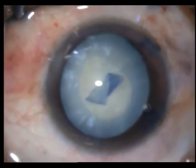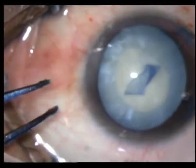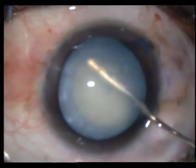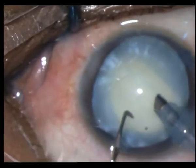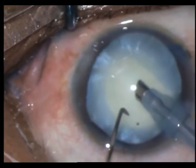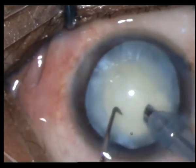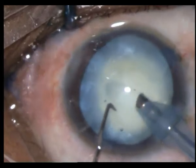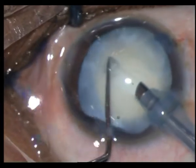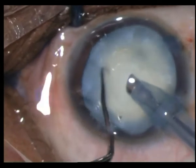The other axis of the rhexis is complete. I just check the rotation — no need to do hydrodissection in most of these cases. Now I go in with my sharp chopper and my phaco probe. The cataract is very soft, just eating away — not even able to get a hold on it.